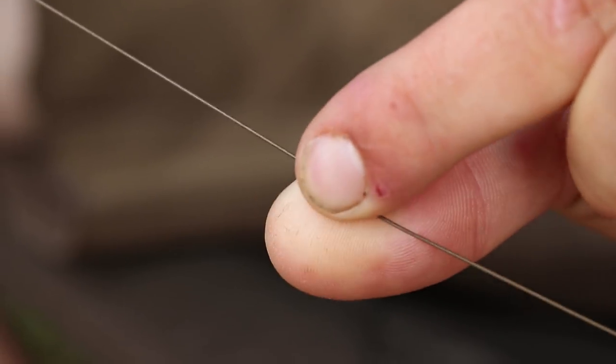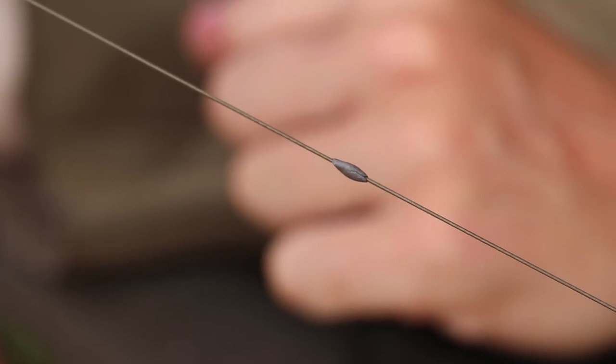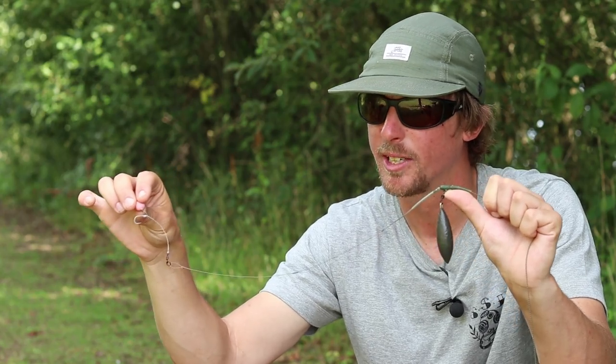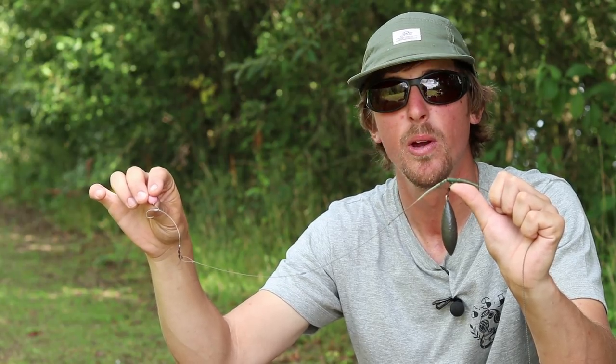I've also got a small blob of Critical Mass putty in the middle of the rig, just to aid presentation as the rig is falling. It gives a point in the middle that's heavy - as the hookbait is lighter, it's going to be the last thing to kick away from the lead onto the actual chod section.